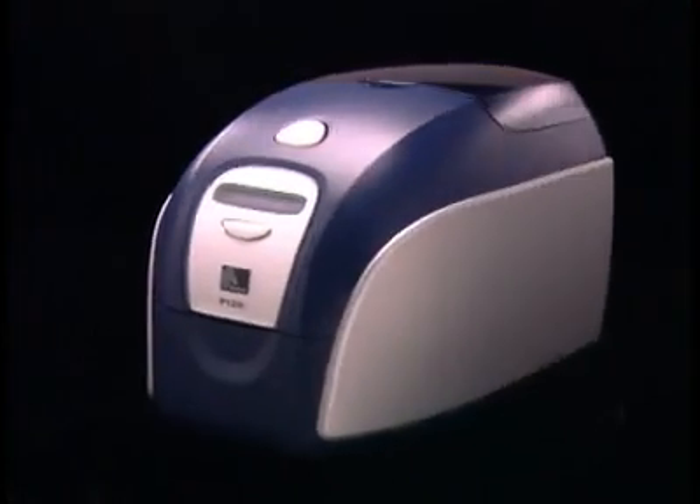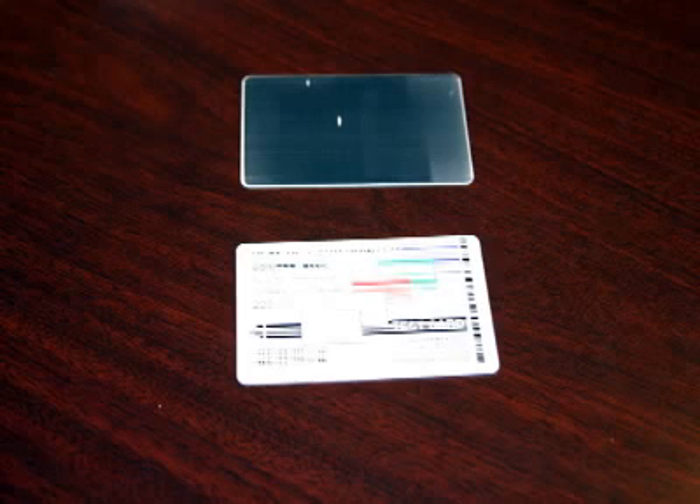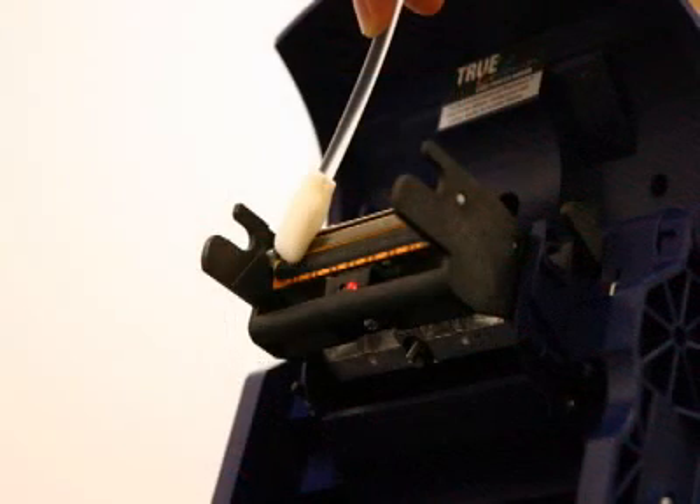Routine cleaning is usually sufficient for maintaining the P120i. However, if you notice white streaks or horizontal lines on your printed cards, you may also need to clean the printhead with Zebra foam-tipped swabs. Please contact your Zebra reseller if you are experiencing difficulties with the printhead.